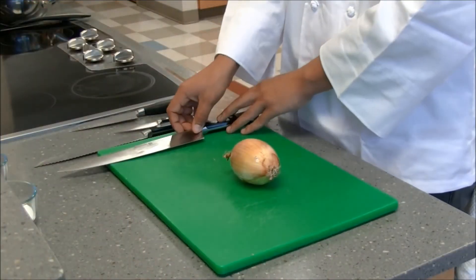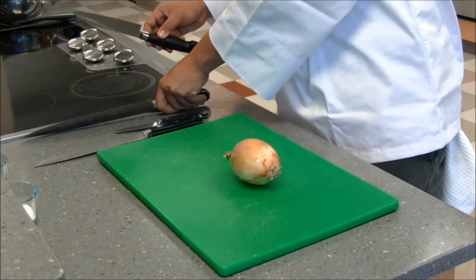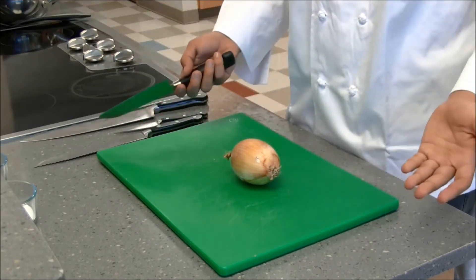Now that we can safely and correctly hold our knife, let's put these new skills to use. The first thing we're going to do is chop an onion. For the onion here, even though this is my favorite knife, I'm going to switch to something a little bit smaller, because our vegetable is a little bit smaller.